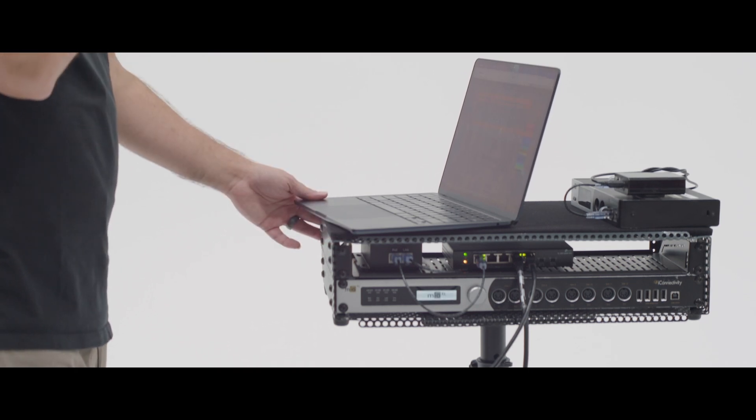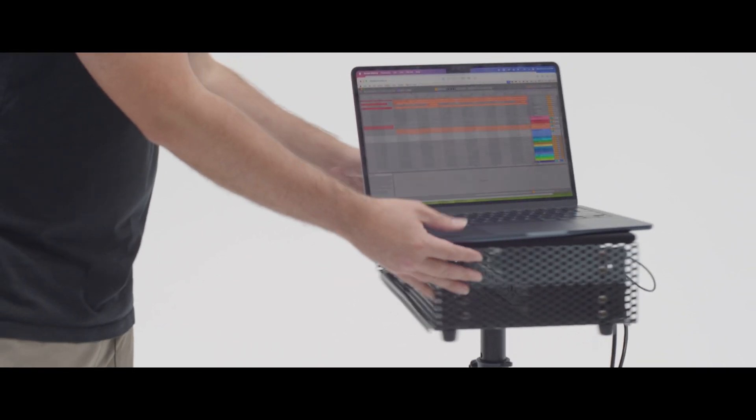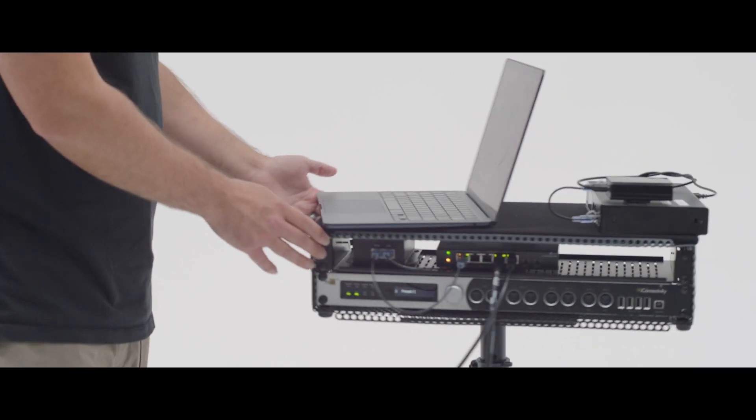Here's the beauty of this — it allows us to have a really flexible rig. No power cables whatsoever. I'll spin this around so you can see the back. We're powering all of this over ethernet. I can move this rack anywhere on stage — it could live near drums, near keys. No matter where I need it, I'm not hindered by power. That ethernet cable could be up to 300 feet away from my playback server.